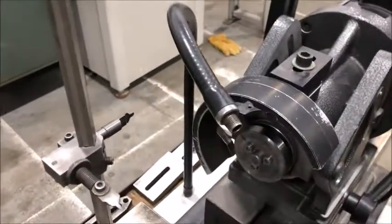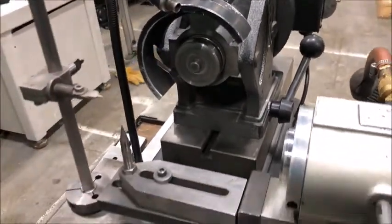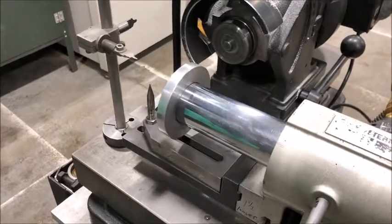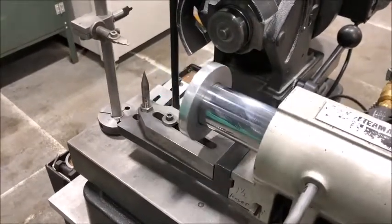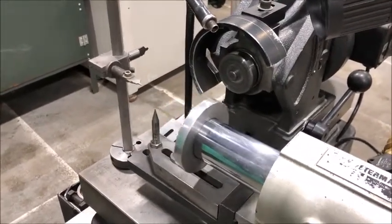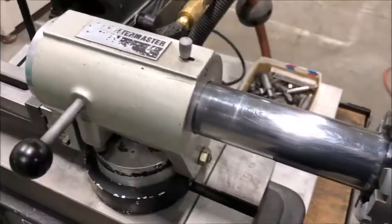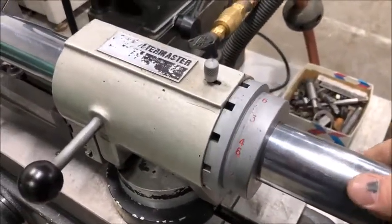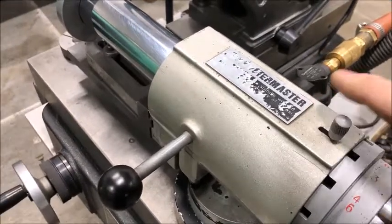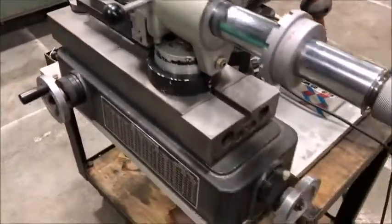Go ahead and start it. The air bearing has air and it goes nice and smooth. A little index collet power — just put it in position, put it in both sides. Seems to be in good working order.